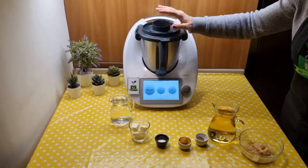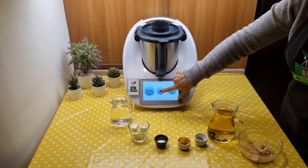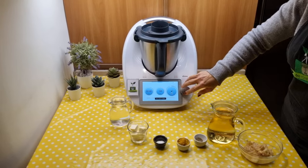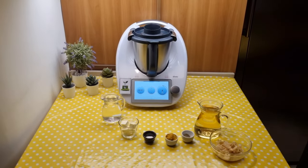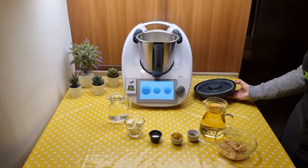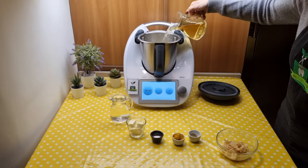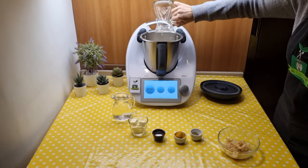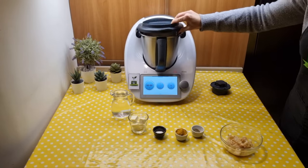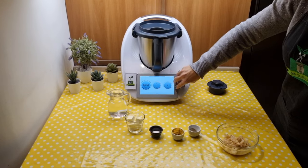Add the rice and toast it for 2 minutes at 100 degrees counterclockwise, soft speed. Add the champagne and let it evaporate for 2 minutes, 100 degrees counterclockwise, soft speed.